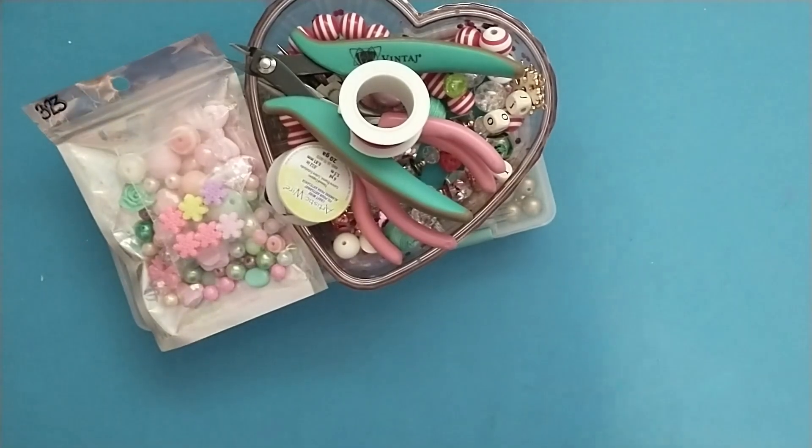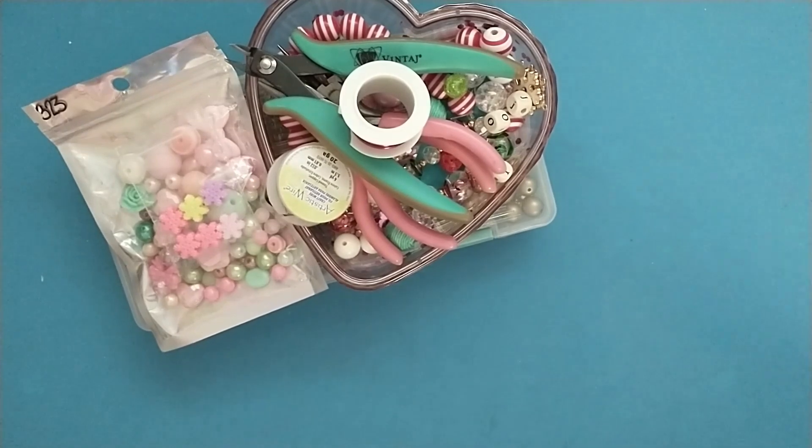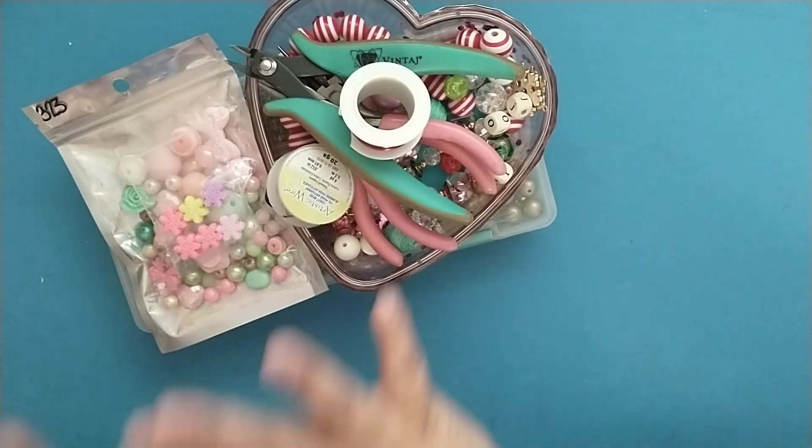Hey friends, today I thought I would bring you along as I created a beaded candy cane ornament for my partner for one of my Christmas swaps. I created these for my Halloween swaps that I did and I had so much fun, enjoyed using up some of those beads I've been hoarding and making something out of them.